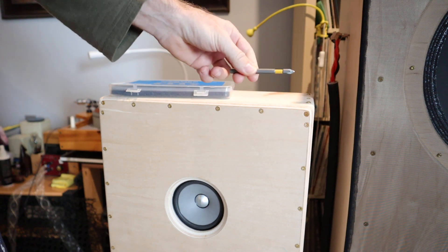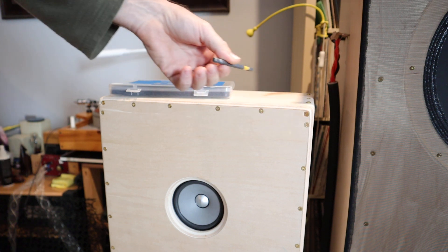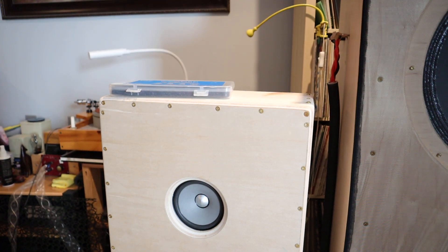And then use a bit with a proper profile to drive it in. If the profile of your bit doesn't match well with the profile of the screw, then it will tear the screw and just destroy it.